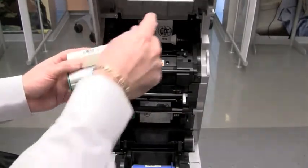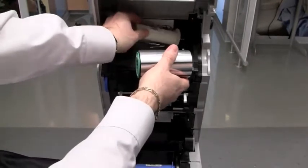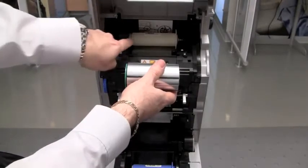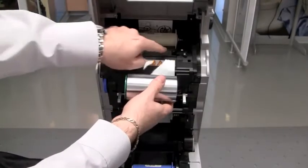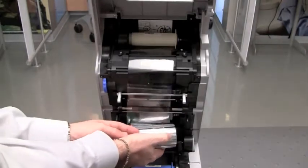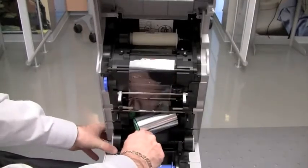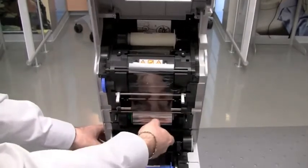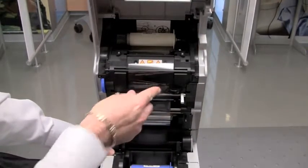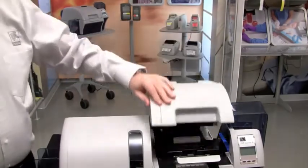When installing the transfer film, install the take-up side first with the white core. Install the white flange to the white hub correctly and verify that it engages on the hub and is underneath the sensor. Then roll the transfer film down to the supply side and install it into the printer, verifying that it engages onto the hubs and is underneath the sensor. Now that we've loaded the ribbon and the transfer film, go ahead and close the main door.